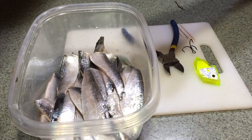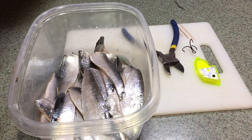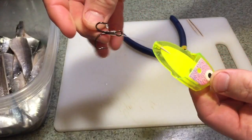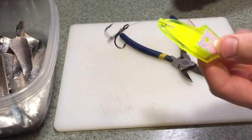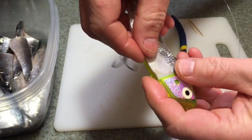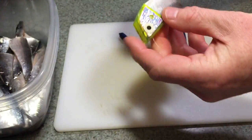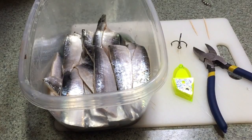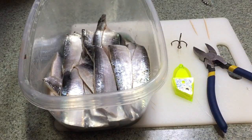Rigging cup bait. You have your cup bait — you're going to need a good set of cutters and you can adjust right where you want that. Rigging cup bait, super simple. You'll need your cup bait, some good cutters, dry toothpicks, and a teaser head. This is a king teaser head.